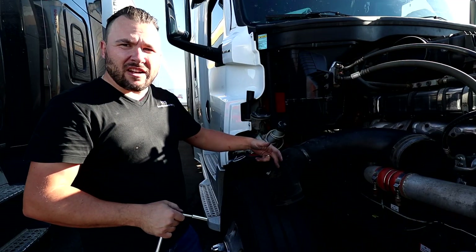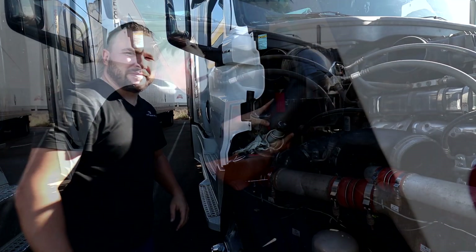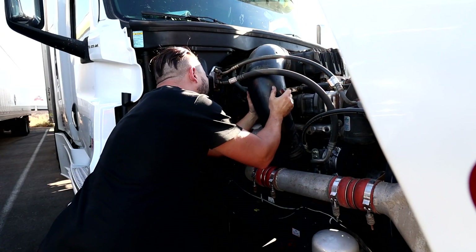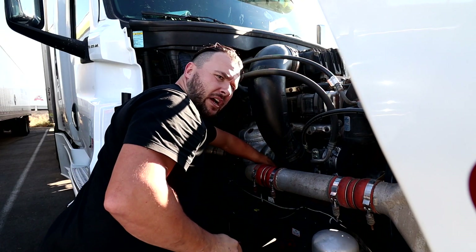Okay, so it's installed. Let's put everything back. And don't forget your plug.